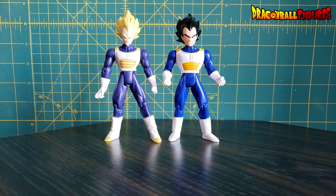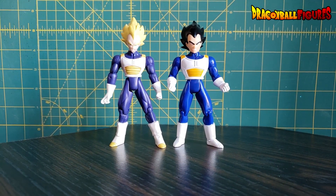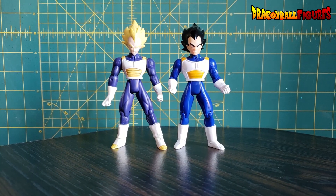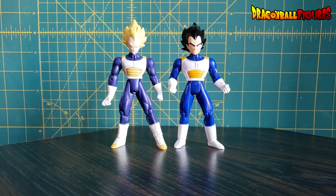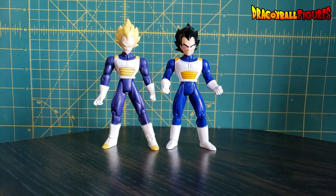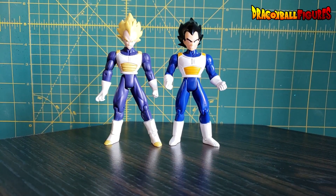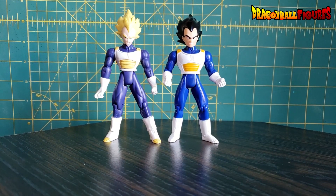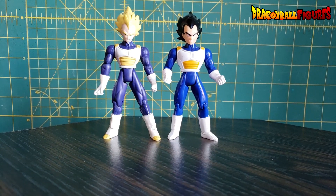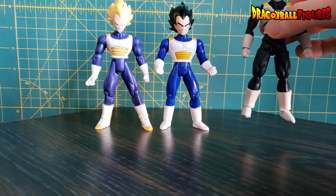Now we have the Irwin Vegeta that I use in most comparisons, and a pretty standard Jakks release of Vegeta. The majority of the Jakks Vegetas used this body or one similar to it. Let's see how the Dragon Ball Evolve Vegeta fits in. I haven't seen them side by side yet. Vegeta's obviously drawn taller in Dragon Ball Super: Broly, so if he's a little taller I'll accept it — but not a whole lot taller.